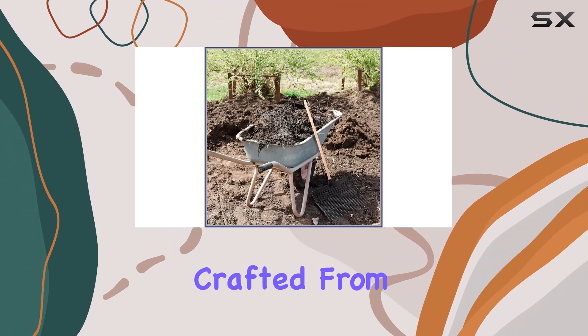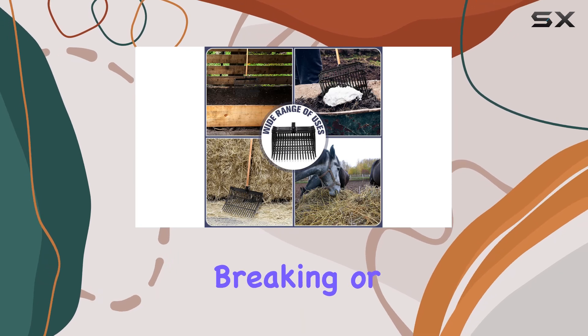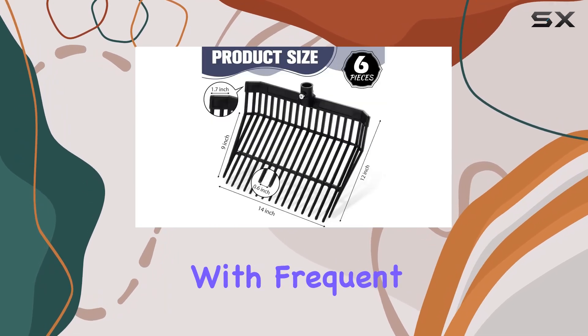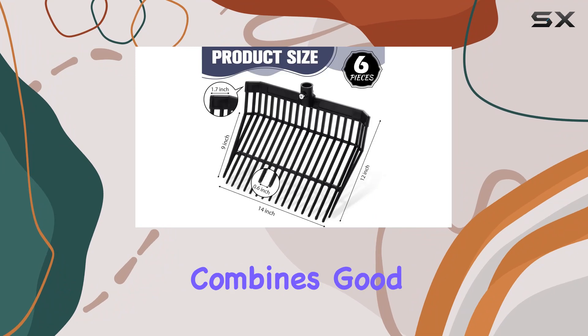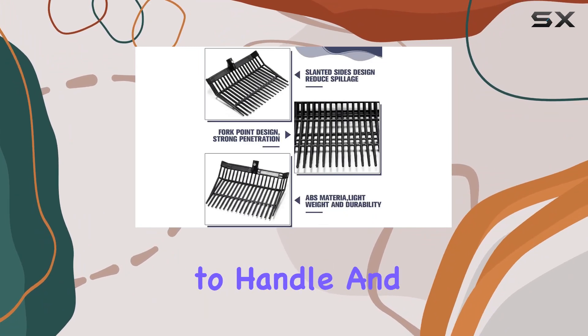The heads are crafted from high-strength ABS material, which ensures durability and resistance to breaking or fading, even with frequent use. This material combines good toughness with lightweight properties, making the forks easy to handle and maneuver.